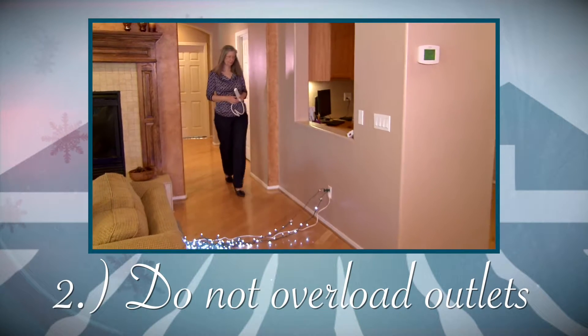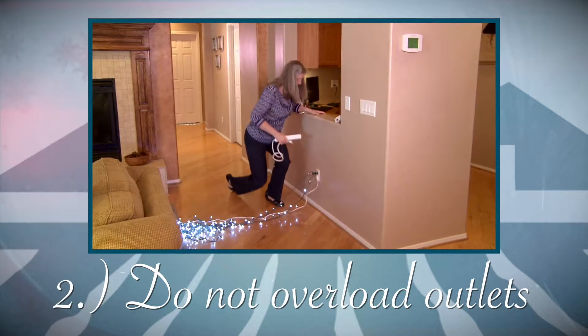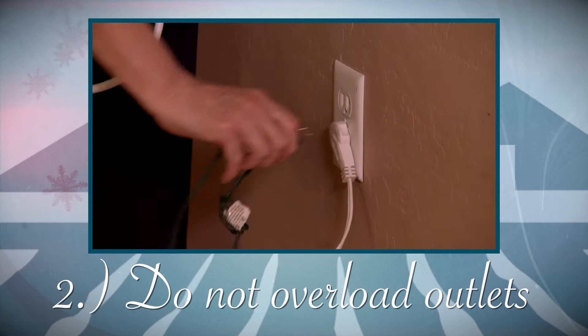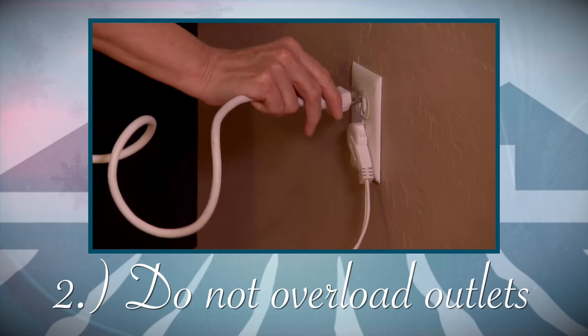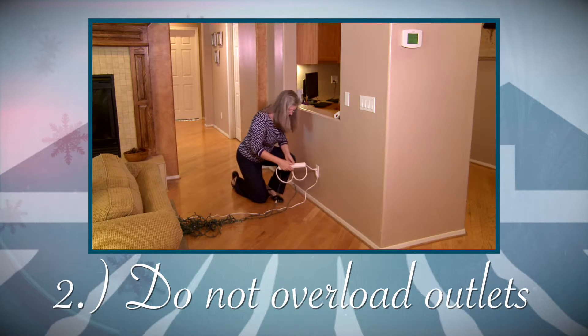Two, we want you not to overload your outlets. You can prevent that by purchasing a surge protector that allows you to plug in multiple sets of wires and keep your electrical system protected.